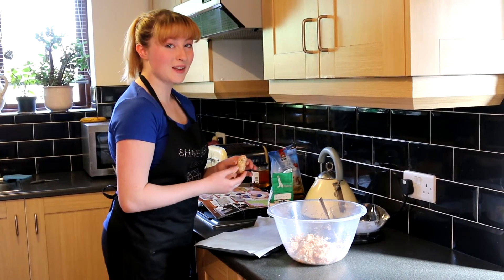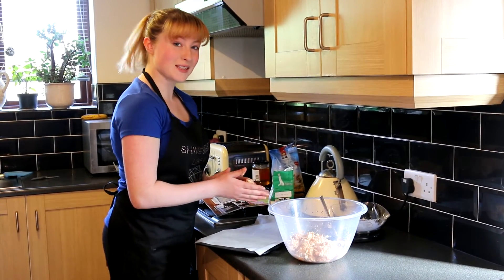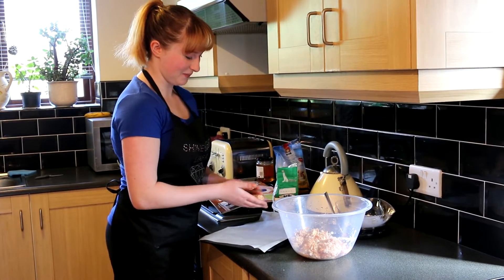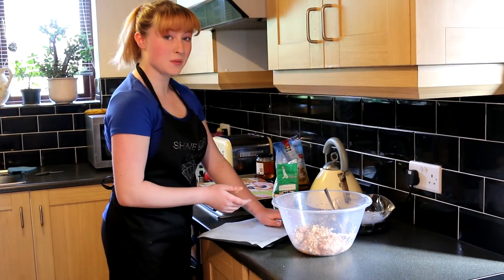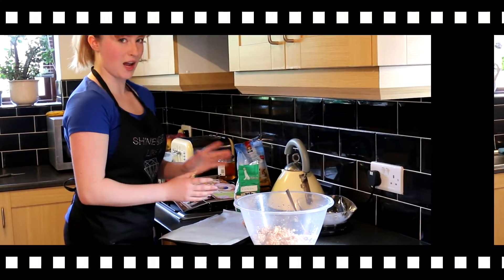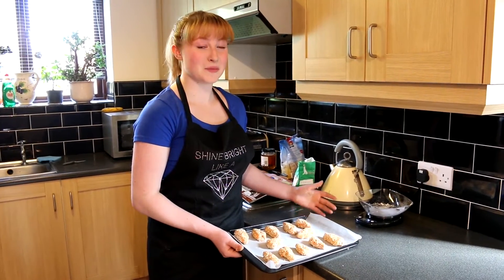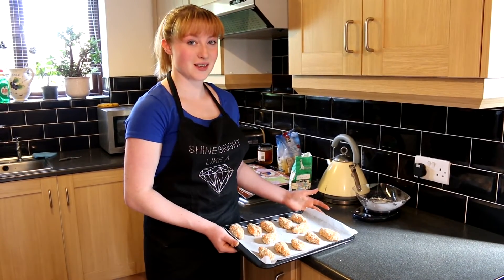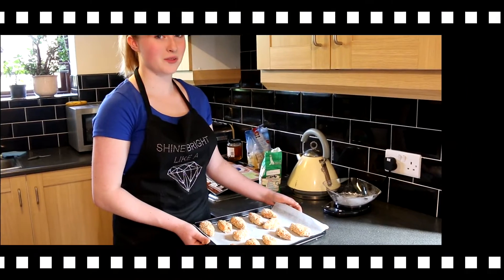Next, take some batter no bigger than your palm and mould it into a carrot-esque shape. Then you're going to want to place it on the greaseproof paper once you're happy with its shape. I've got 12 out of my mixture and I'm just about to pop it in the oven for around about 10 minutes at 190 degrees. Now you might need your parents' help for this bit.